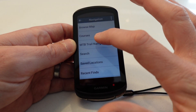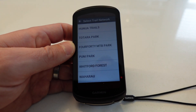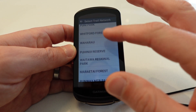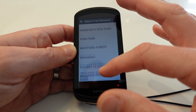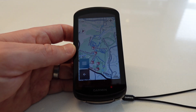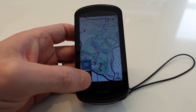Another really cool feature is the mountain bike trail navigation. Previously I only had this on my phone via TrailForks, but this is like having TrailForks built into the device. It's got all the nearby parks and trails loaded — for example, Totara Park, somewhere I ride quite frequently. All the trails are pre-loaded so you can pick which trail to ride, get navigation to it, and see if trails link up for a loop. I really like that feature.